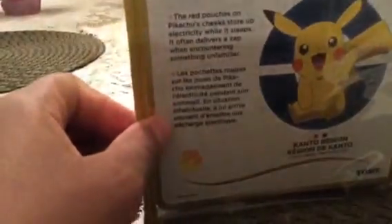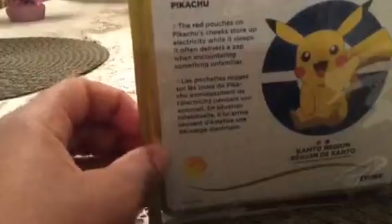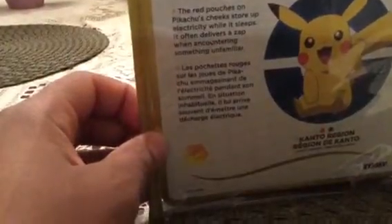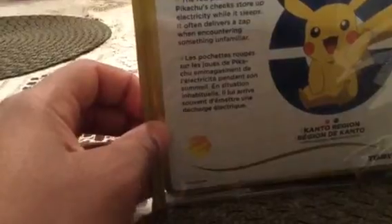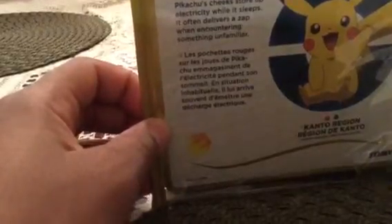Pikachu's obviously from the Kanto region. The red pouches on Pikachu's cheeks stir up electricity while it sleeps. It often flares up when encountering something unfamiliar — hint, hint, like in the anime, like Ash. So let's take Pikachu out.